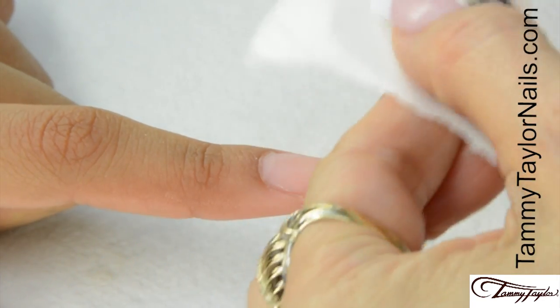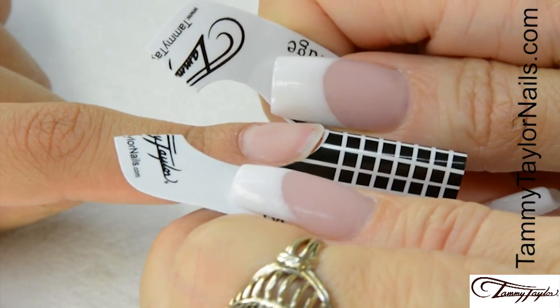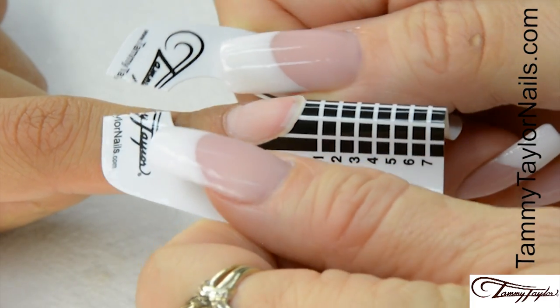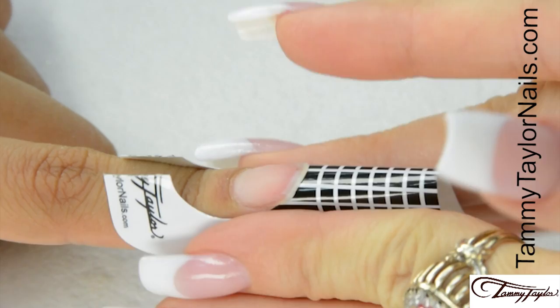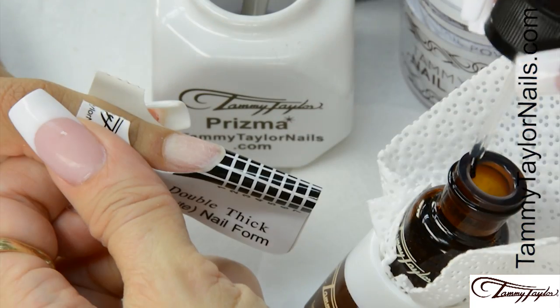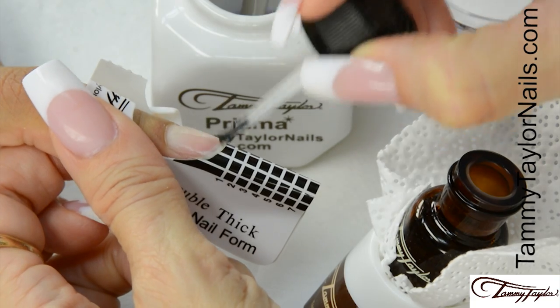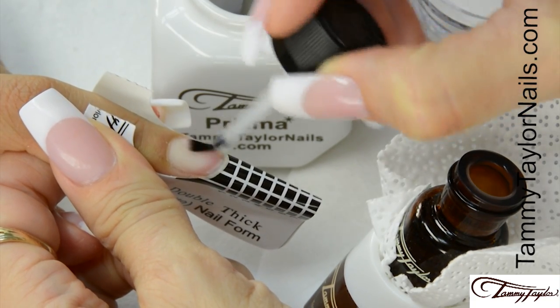Apply the nail form. Put a curve in your form and place this curve underneath the free edge. Stick down the sides, stick down your wings, and secure the form. I'm going to apply the second coat of primer right before I apply my acrylic so my primer is wet — this promotes adhesion.